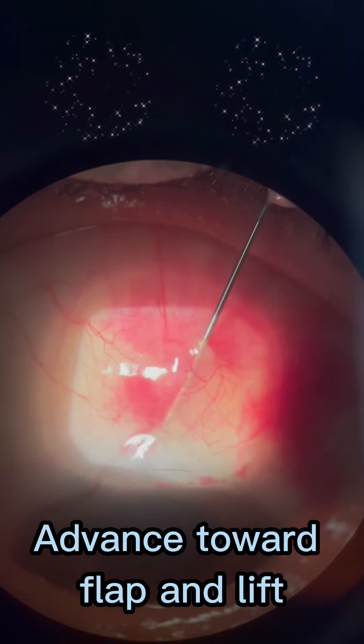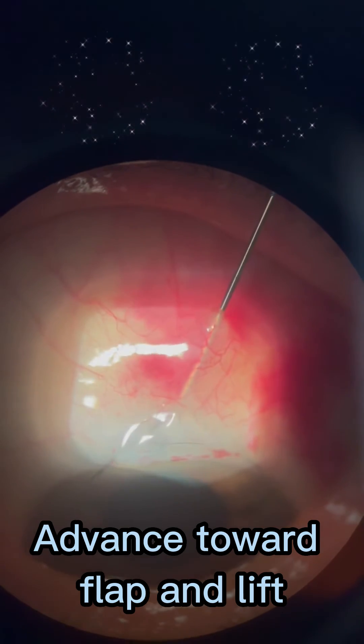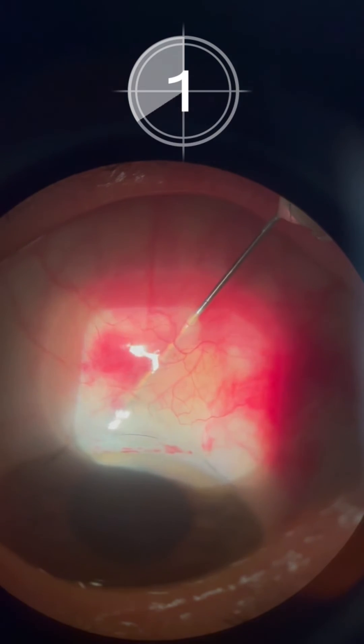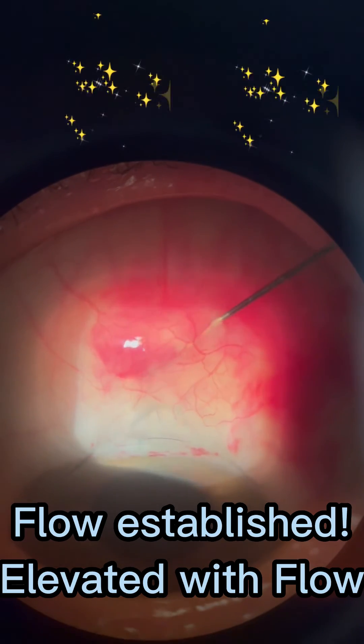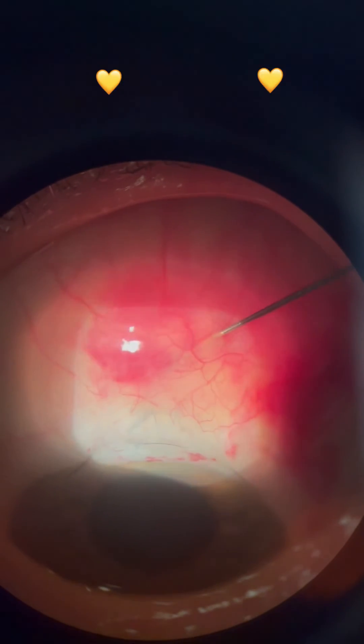I'm going to go towards the flap a little. Push forward a little. Going towards the flap. I'm just lifting the flap, sliding on the periphery as well.